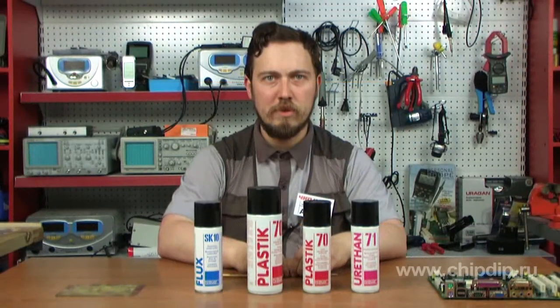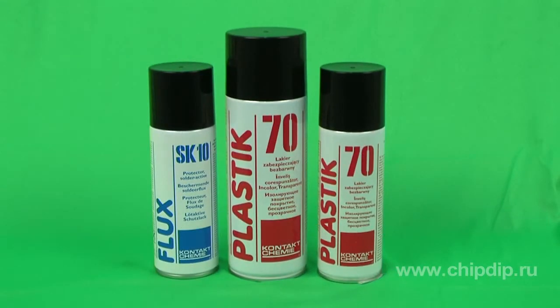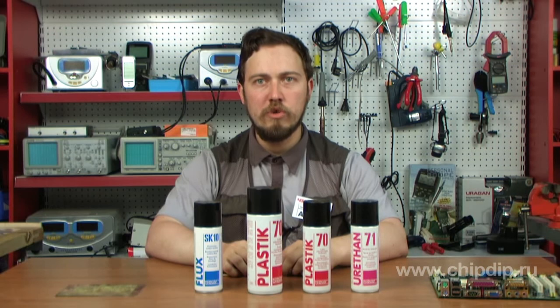URITAN-71 creates a vacuum-sealed coating that protects against moisture and corrosion. It is used in electronics for protection of printed circuit boards, and in the cable industry for protection of high voltage and line transformers. Supplied in aerosol cylinders, URITAN-71 comes in a 200ml cylinder, while SK10 flux and Plastic-70 come in cylinders of 200ml and 400ml.